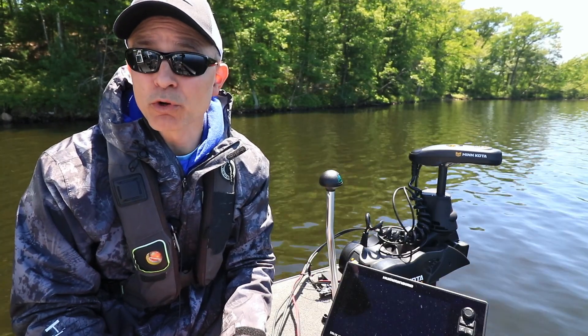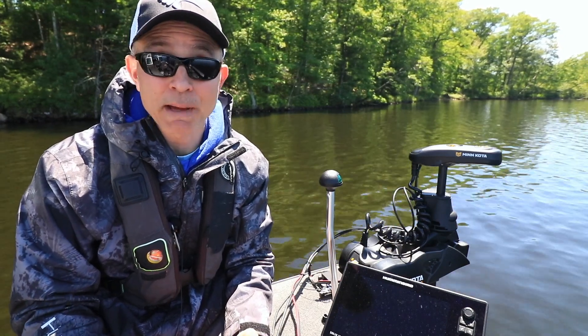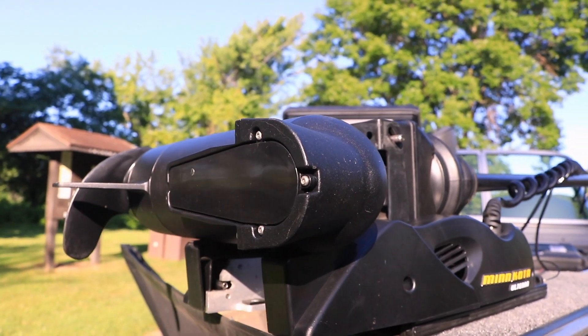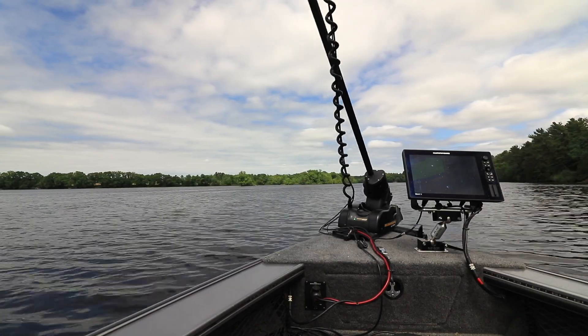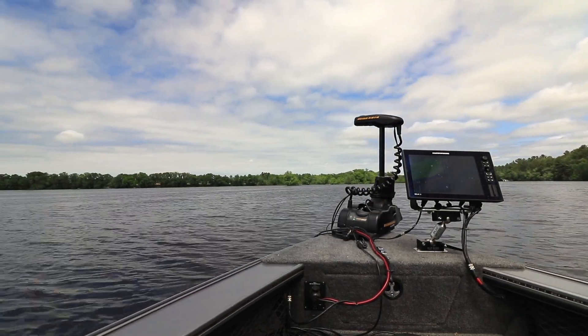All of these real-world benefits come in an exquisitely engineered package, backed by the reliability of Minn Kota. The Mega Down Imaging transducer is well protected, and there are no loose connectors, external mounts, or cables that I have to worry about while I'm on the water.